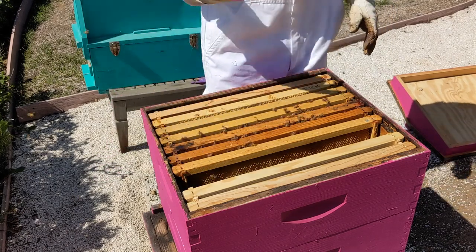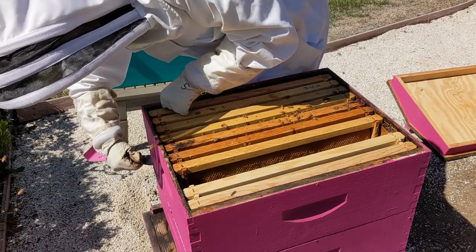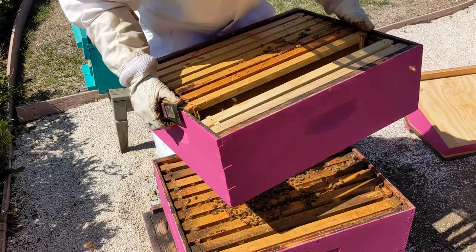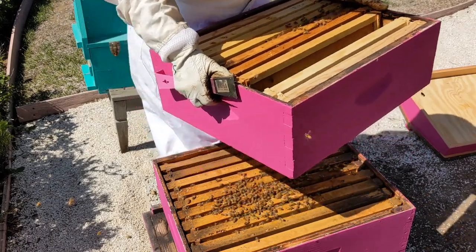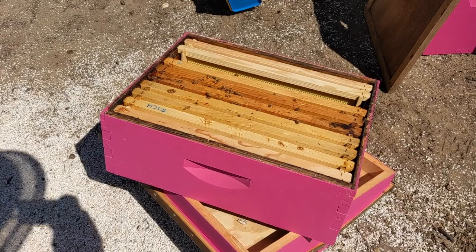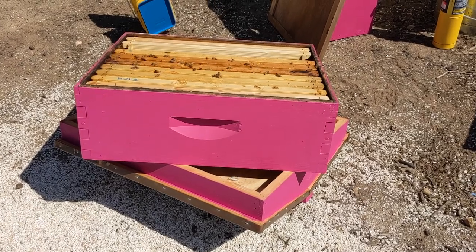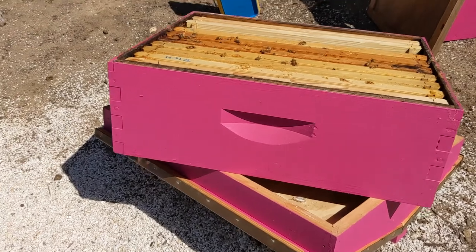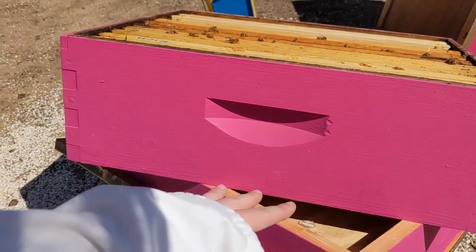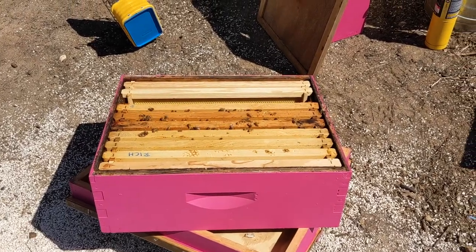I'm going to turn her around so she's facing me and put her back in the hive — she's on the middle of the frame, and I want to make sure she's not around any of the edges because I don't want to crush her. This last frame is drawn but they're not using it; they're really only occupying three frames up here. So I'm going to take this whole box off and lift it to the side. When I lift it, I'm not going to put it straight on the ground — I don't want to crush my queen. I'll put it on top of my outer cover so the whole base is not touching the ground and I'm not crushing any bees.